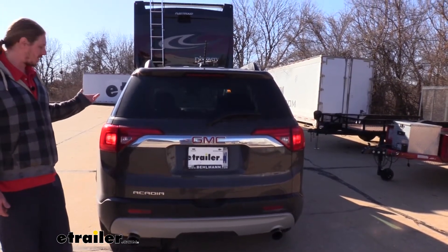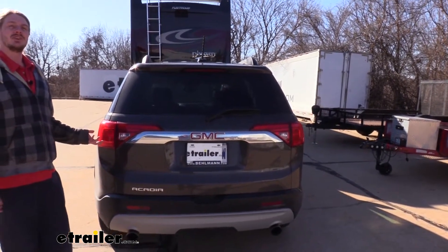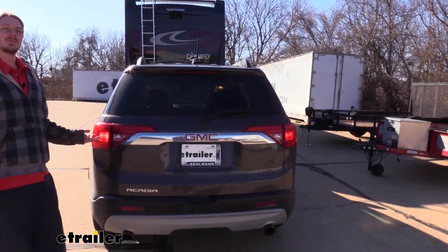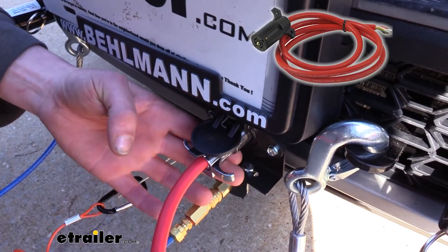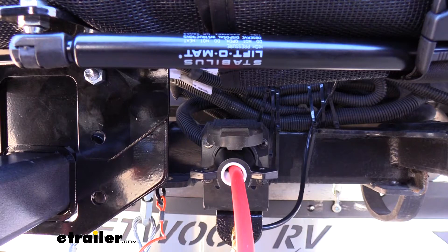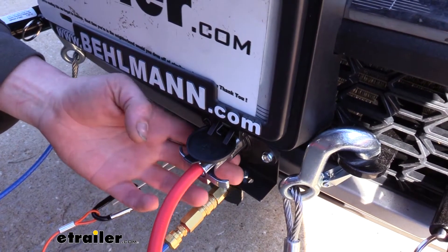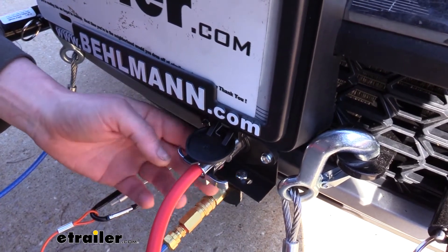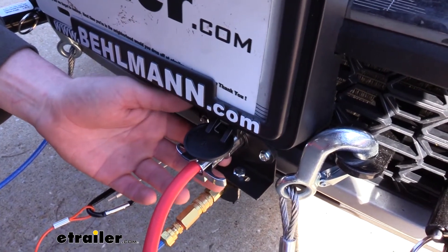Right now I've got the flashers turned on in the motorhome so you can see that those will also function here. This will ensure that people behind you know your intentions when going down the road so you can have safer travels. Included with your kit you're going to receive a cable that will have a six pole on one end to plug into the vehicle and a seven pole on the other to plug into your motorhome. You'll also receive your six pole connector for the vehicle side to complete your wiring, as well as the wires you'll need to run from the connector to the diodes at the back.